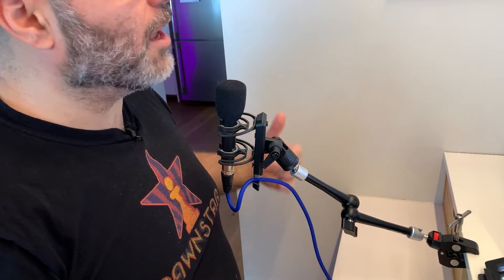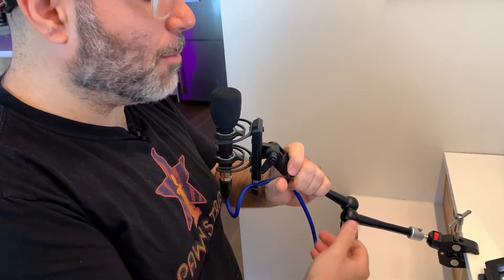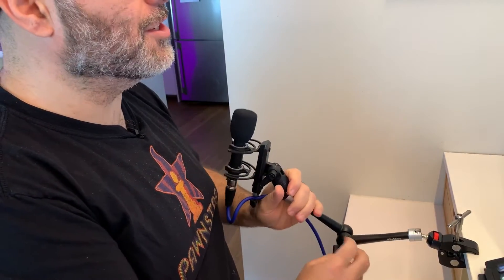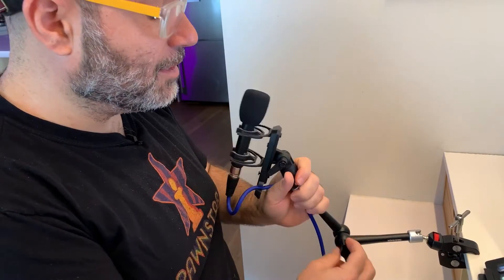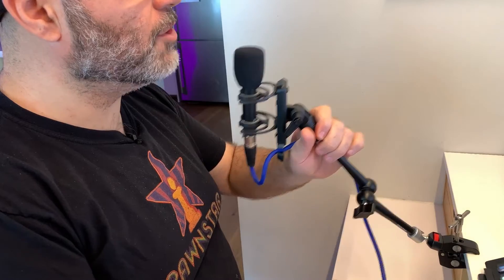11 inches is what I'm looking at here, which is about 30 centimeters for the rest of the world. And what they do — which is kind of cool — they behave like an articulating boom mic arm. So I can move this thing around. My number one requirement is closeness, that it sits right next to me. I can move this up and down just like that.